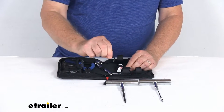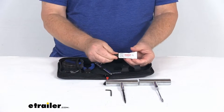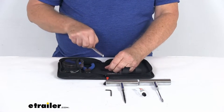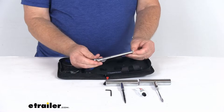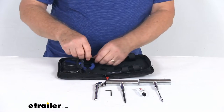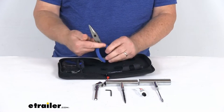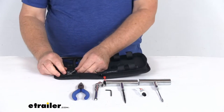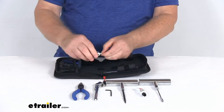They give you an L-type hex wrench. Right here they give you a four-ounce tube of rubber cement. Here is a nice pencil-style tire pressure gauge with the dual chuck on one end. Over here we have some long nose needle nose pliers. In the little mesh stretch packets, we have a four-way valve stem tool.